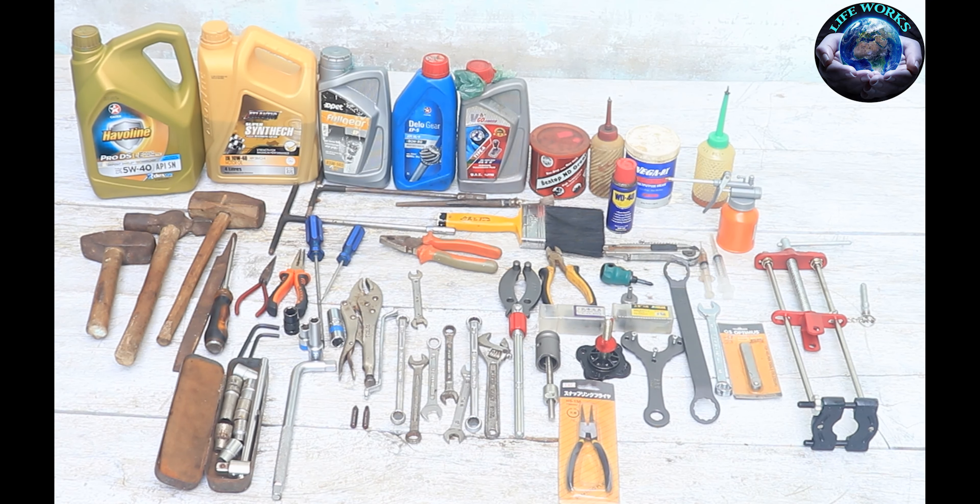Hello friends, I am Syaid Irfan and you are watching LifeWorks YouTube channel. I want to share some professional tools with you today. There are professional tools for bikes, and today I have a small workshop. I will tell you about it. If you want to do your own work, you will need professional tools.